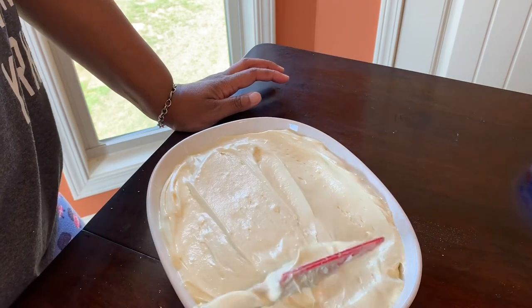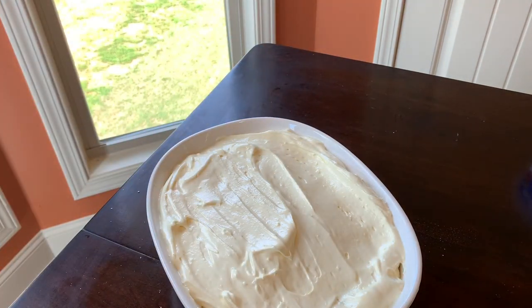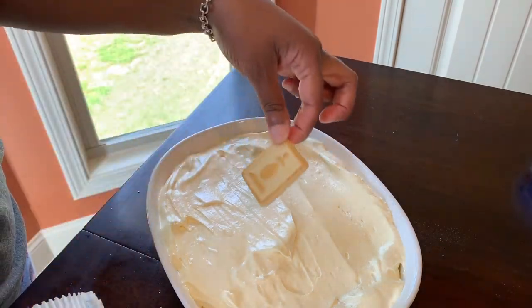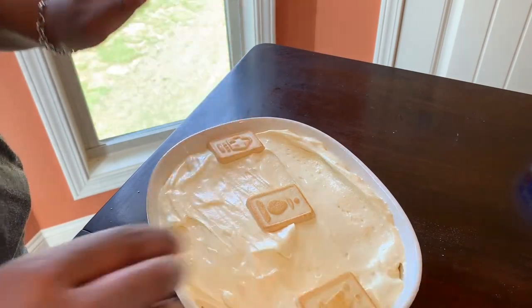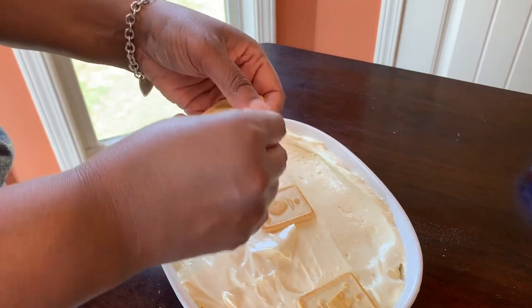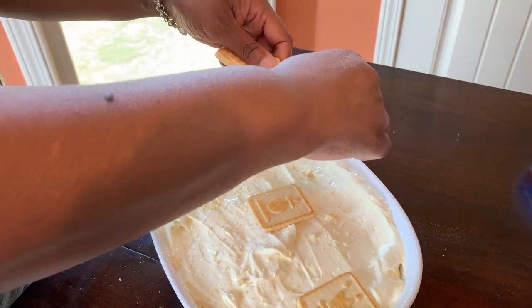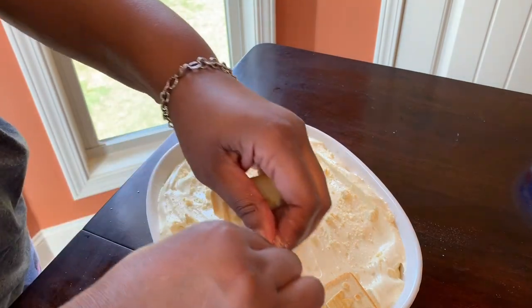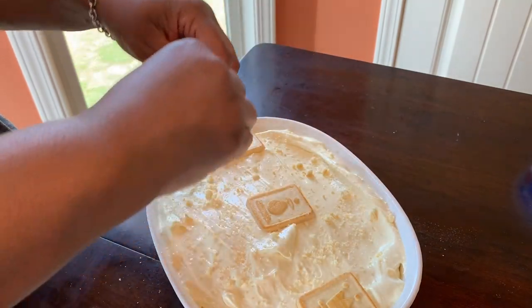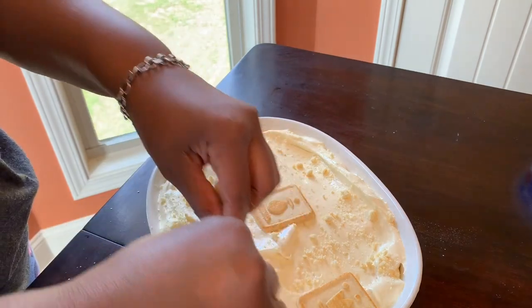Once the pudding covers the broken cookies, you really can't tell. I saved a couple of cookies for the top — just place some cookies around and crumble one cookie on top for decoration. This needs to be refrigerated for four to six hours prior to eating, or overnight, which is always best. When banana pudding is in the house I doubt it lasts 24 hours, but four to six hours is recommended so everything can get nice and cold.